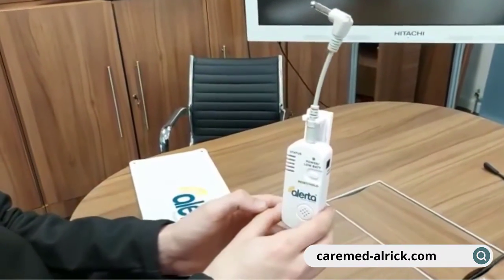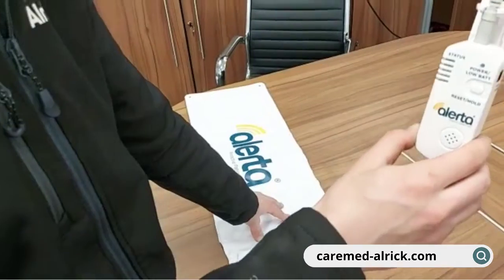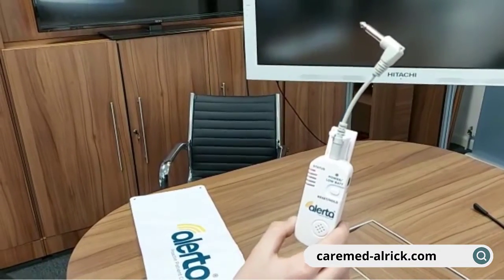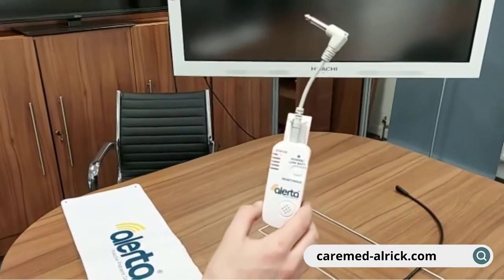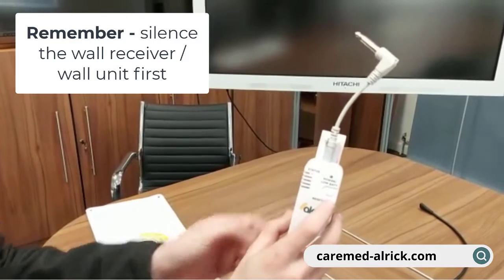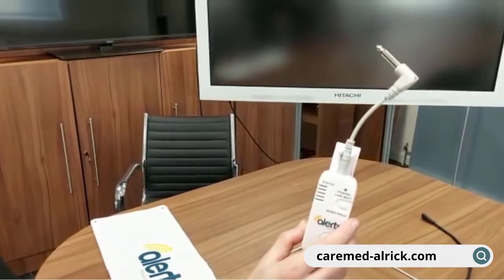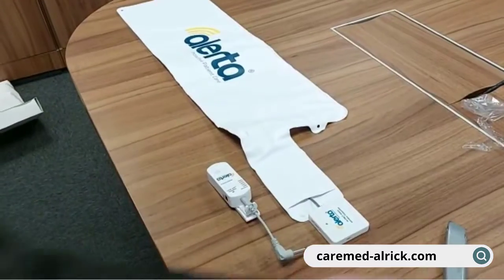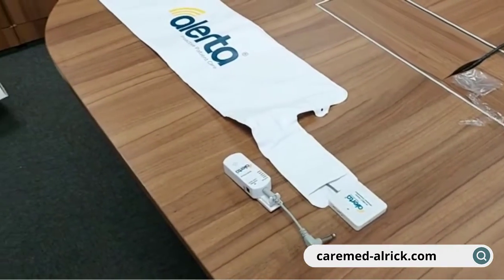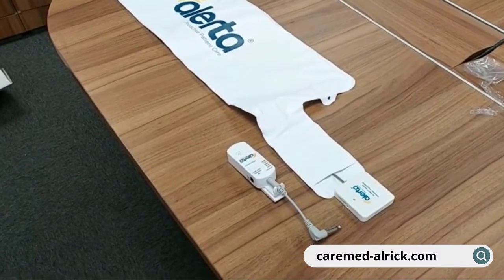The only other thing to remember when in use is to carry out a brief test by pressing the pad. The alarm sounds and it sends a signal through the cable into nurse call, which will also alarm. Always remember to silence the wall receiver first before you cancel the nurse call system alarm. If you silence the alarm system first, the pad will continue to alarm and when you leave the room it will trigger nurse call all over again.